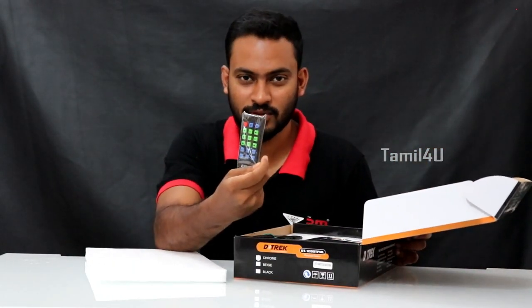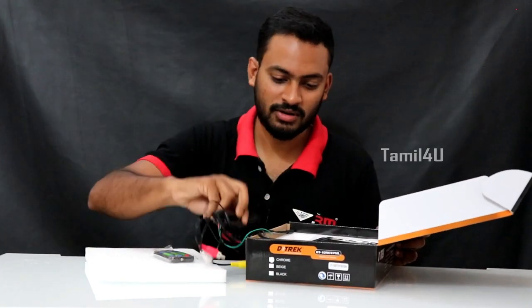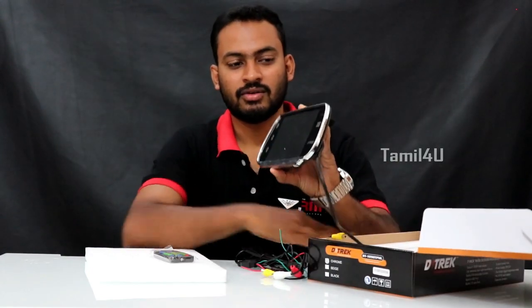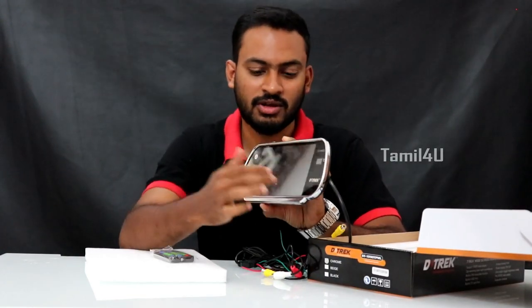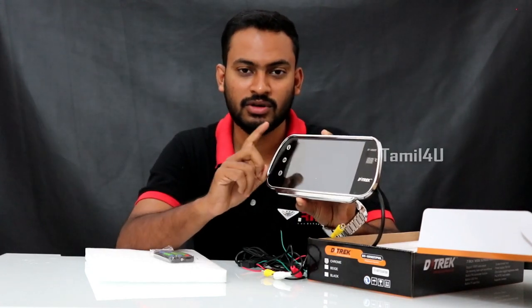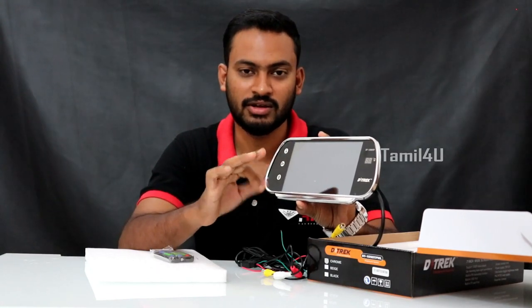We are going to show you the RM card. This will be chrome finish — you can use a chrome finish. The chrome finish is decent. You can use a chrome finish in black and beast styles. We need to use 3 types of chrome finish.